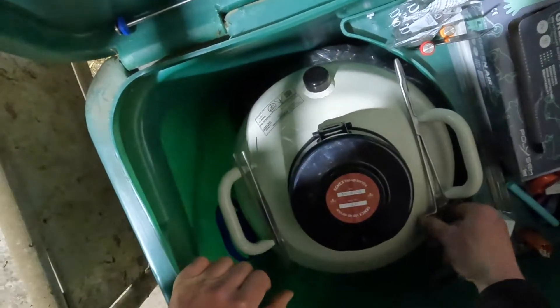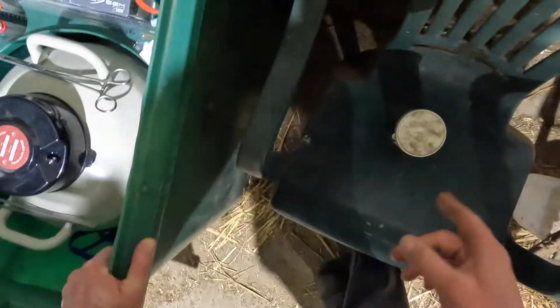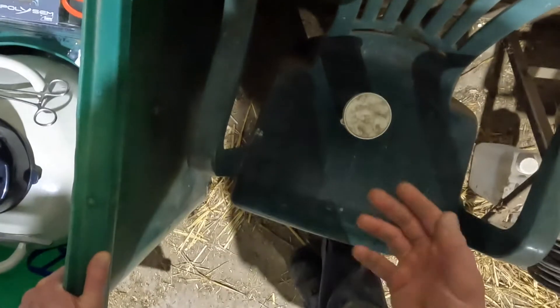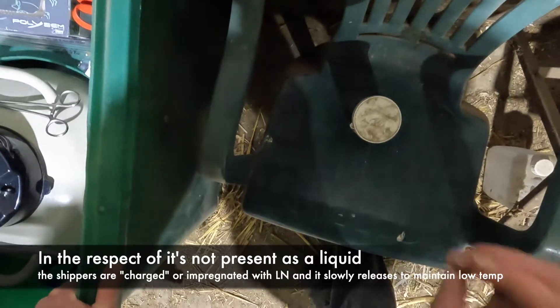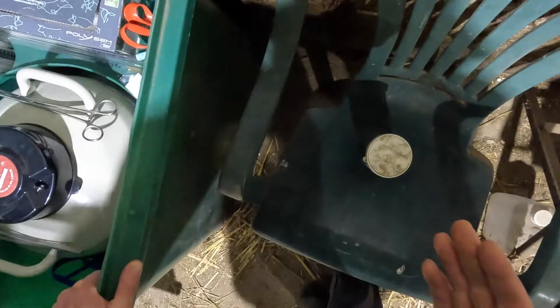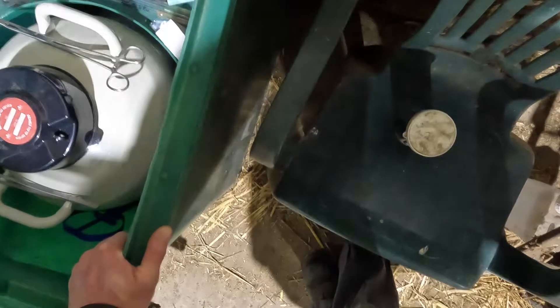Semen deliveries can be a bit of a daunting prospect. I've not got a cryo cube or a delivery flask here at the minute, so I've improvised with a bean tin and a lid. Your cryo cubes or vapor shippers, by virtue of the name, don't contain liquid nitrogen, so your stored semen in there is ever so slightly warmer than the liquid nitrogen in your flask. Bear in mind you've got a propensity for your straws to boil out of your canister because the temperature is different.